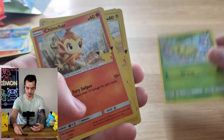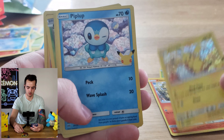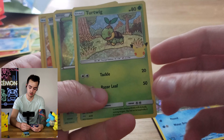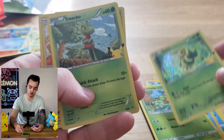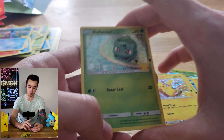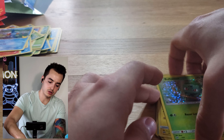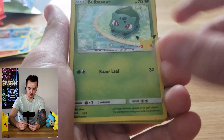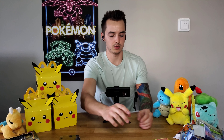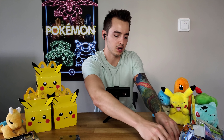Here's what all our cards were: the Chikorita holo, Chimchar, Pikachu, Piplup, Grookey, Turtwig, Snivy, Snivy, Trico, Pikachu, and Bulbasaur. There are all the 25th anniversary edition cards - you can see it's got the '25' in the corner, that's how you know. I'll put those off to the side, moving on to Shining Fates.